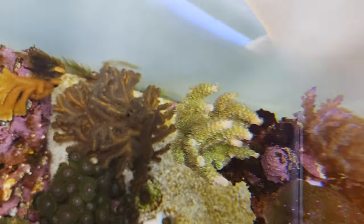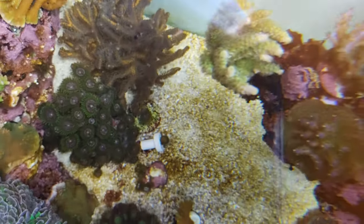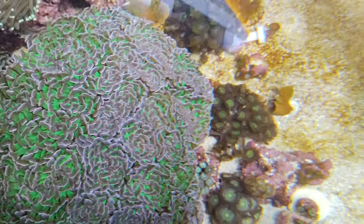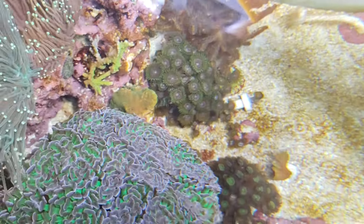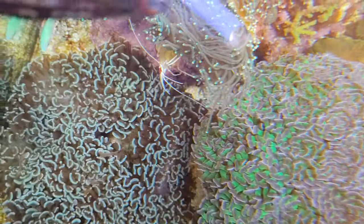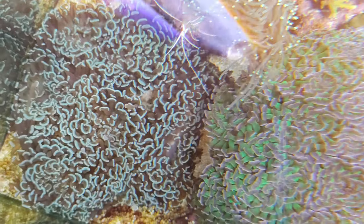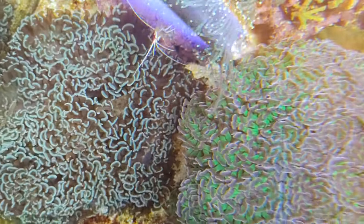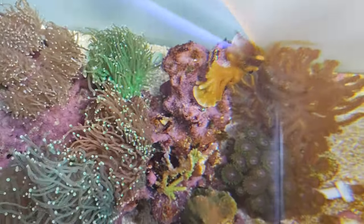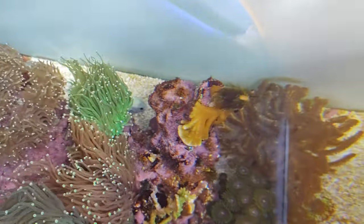Looks very nice. There's some birds nest coral. Now look at the hammers here — how crazy that looks! There's the gold hammer, looks very very nice. There are the torches here — yeah, looks pretty good.